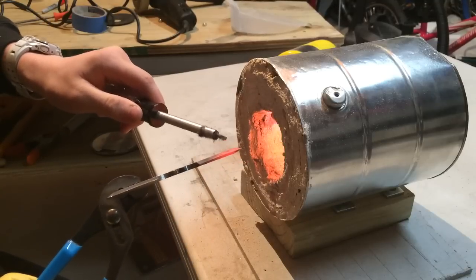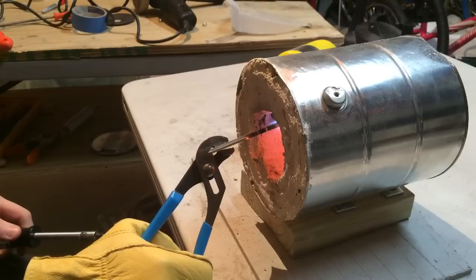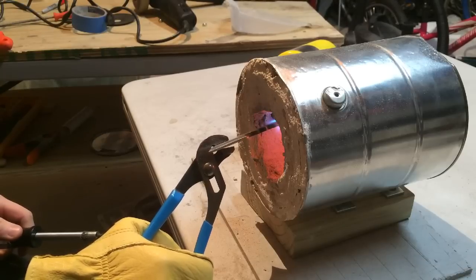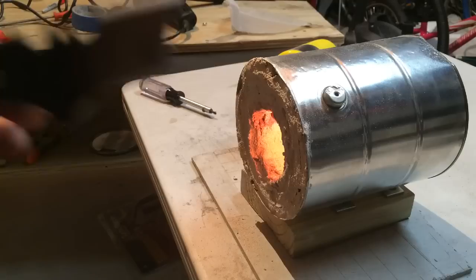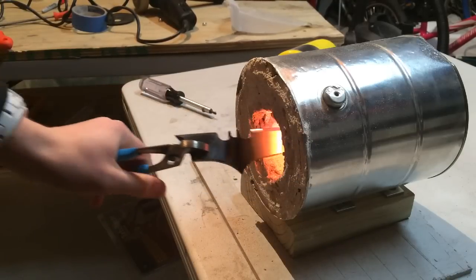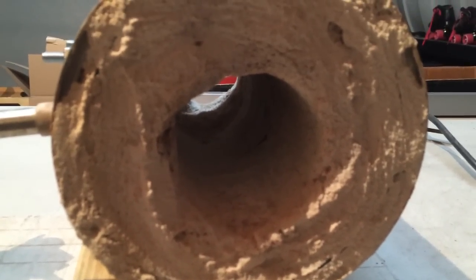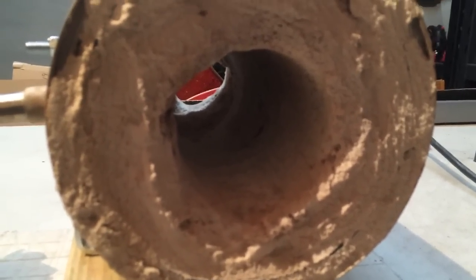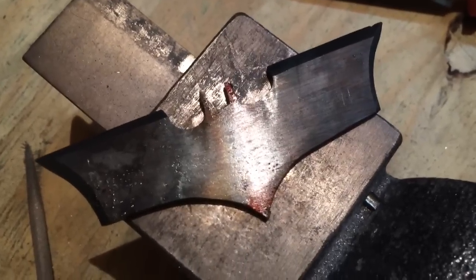I'm checking the magnetism right now and it's no longer magnetic. So I'm going to leave it in there for about another minute and then quench it. Now one end is hardened — I'm going to go ahead and do the other end. This is about two minutes after I've turned the gas off. As you can see, the forge has cooled down a fair bit. If I was using acetylene, this forge would still be glowing. But now this thing is hardened.